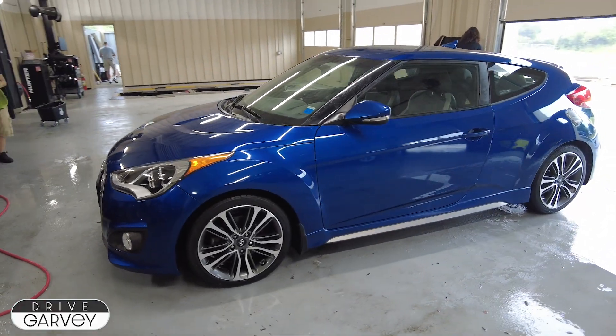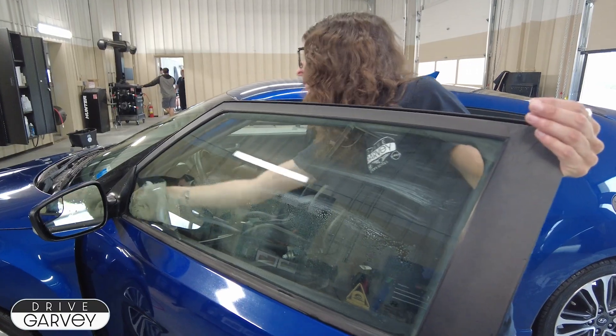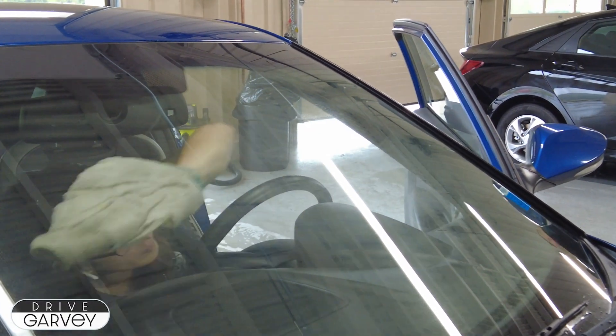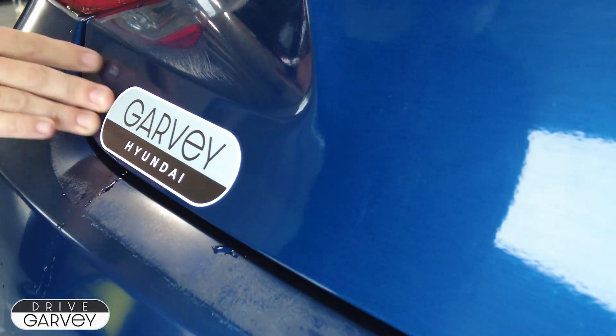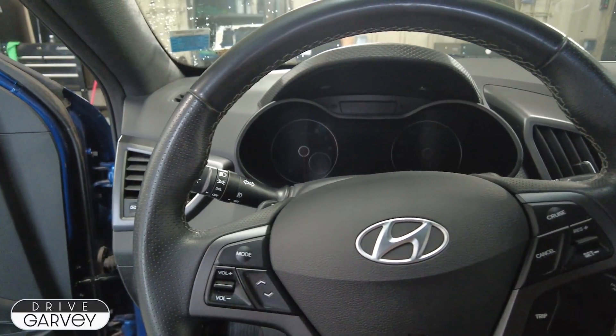The body panels are clean and we're almost done. For the final touch, Shauna cleans all the glass surfaces, getting rid of the usual grime as well as clearing away the last of the cleaning chemicals, while Jess affixes the dealership's decals to the car. Finally, barely two hours after they started, this Veloster is ready to hit the lot.